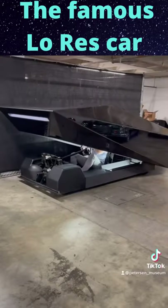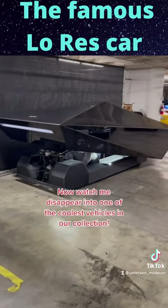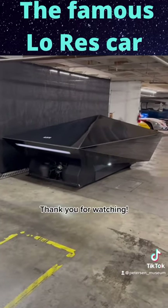It's a bit dark in here. Now watch me disappear into one of the coolest vehicles in our collection. Thank you for watching.